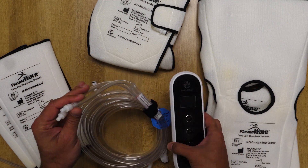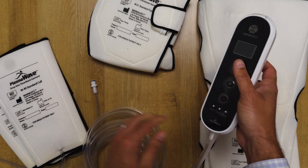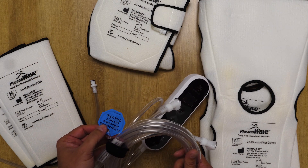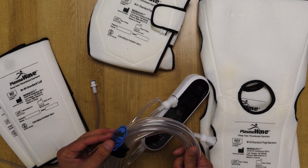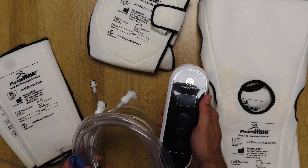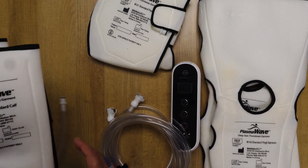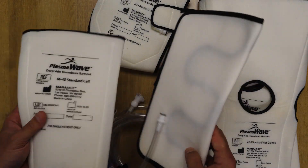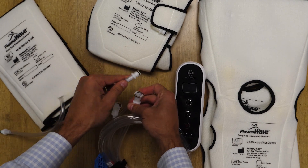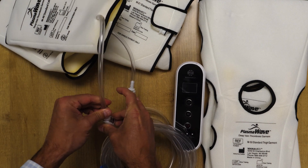In order to use the disposable option, you would insert the tubing — that is reusable. We want to make sure that no one throws this out or discards it between patients. We conveniently place a do-not-discard tag on the device, so remember, this does not get thrown away. To use the disposable calf option, the surgery center or hospital will open a brand new pair of standard size calf sleeves, plug them into the device tubing, and secure until you hear an audible click.